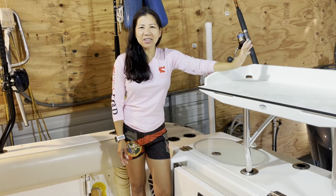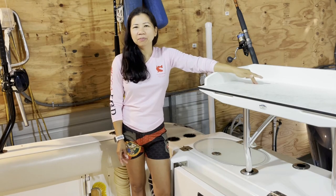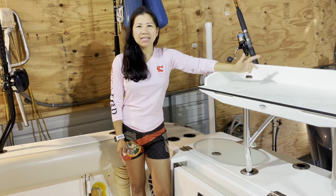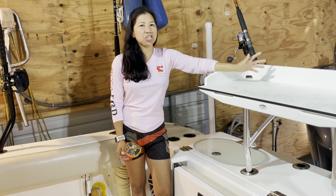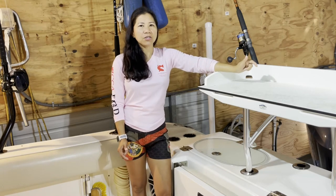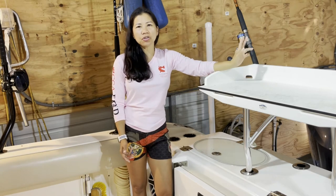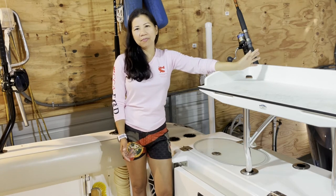Hey guys, welcome back to my channel. Some of my subscribers have been asking me what fishing reels I've been using, so today's video I would like to show you the three fishing reels I've been using.